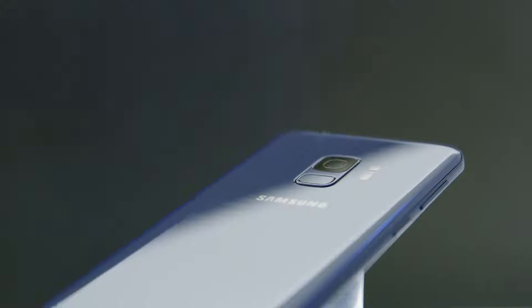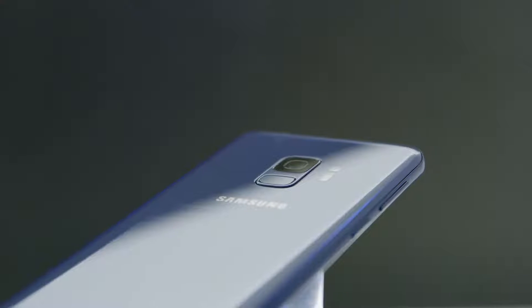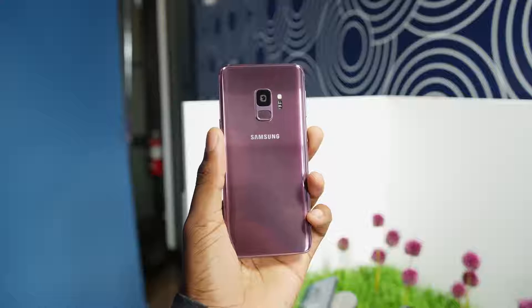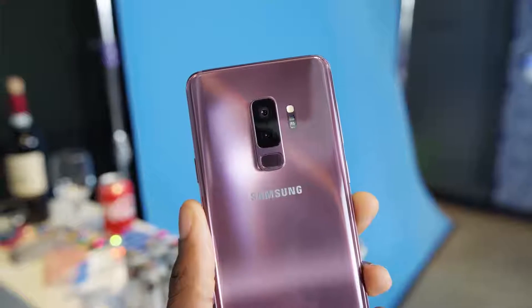By far the biggest change and the biggest new feature people are looking forward to for Galaxy S9 is the camera. All the teasers and all the leaks and all the hype for this phone were all focused — no pun intended — on that camera. Galaxy S9 has an all-new camera system, and when I say camera system, really the newest most interesting part isn't the sensor — it's the glass, it's the lens.